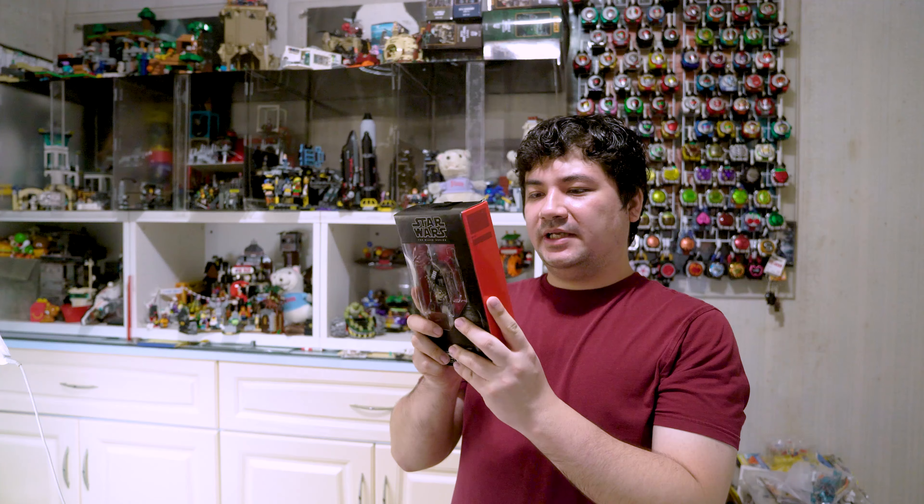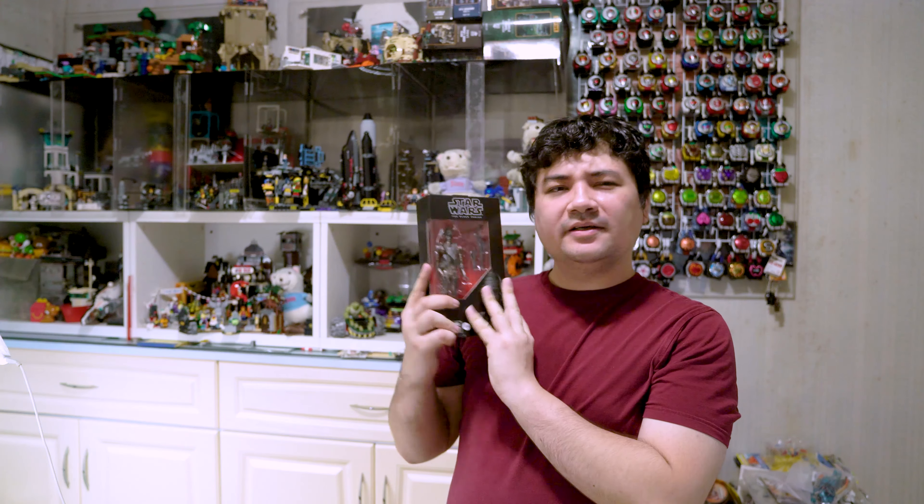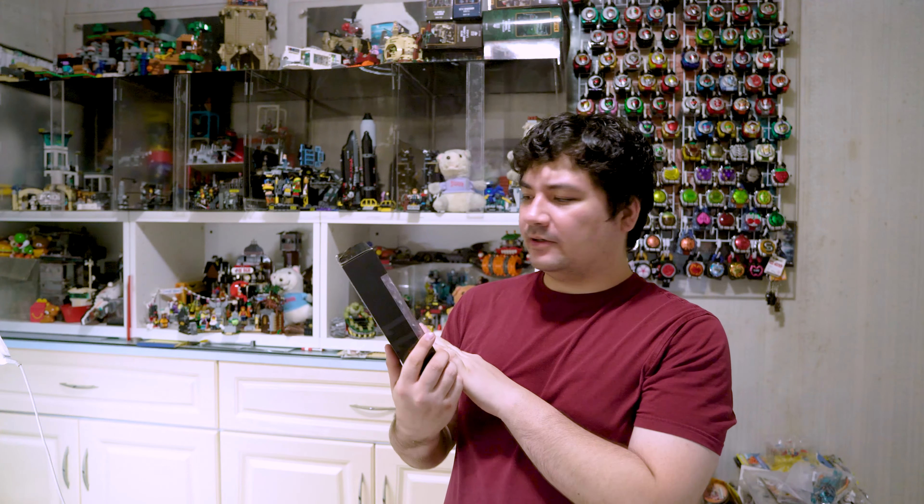Anyway, here we have IG-11. Does this mean he's younger than IG-88? He survived longer though, I think.